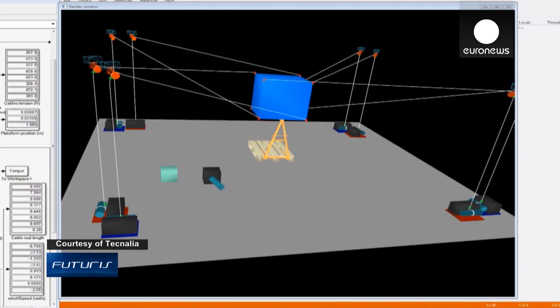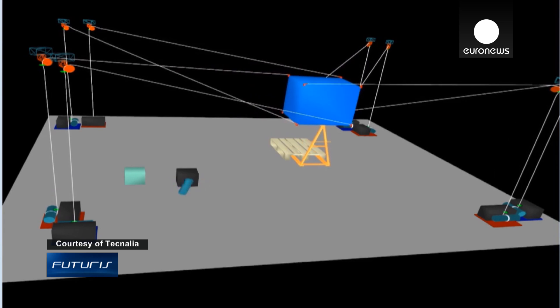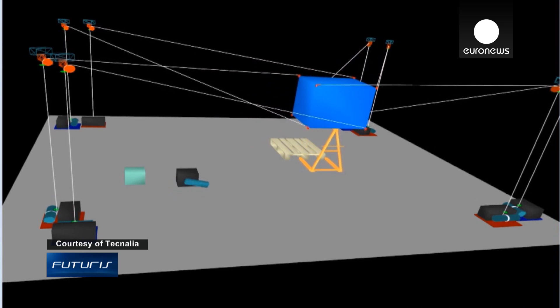Cables are very flexible components. They can only draw the platform — they can't push it. So one of our challenges is to keep the cables tight. The basic principle of a cable-driven robot is very simple. But if your goal is to perform demanding tasks like going fast, holding heavy loads, or being very accurate, that's a challenge.